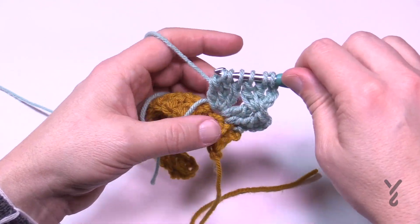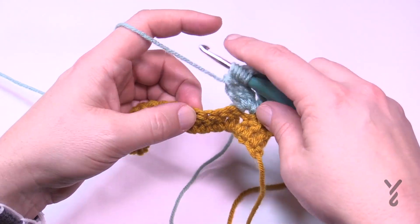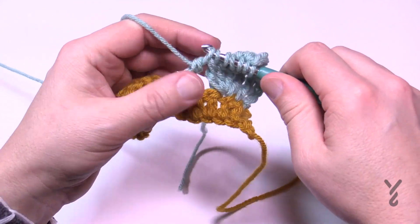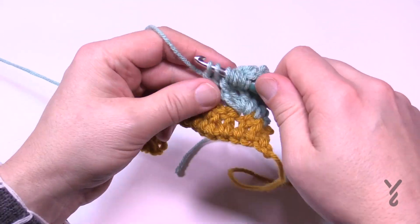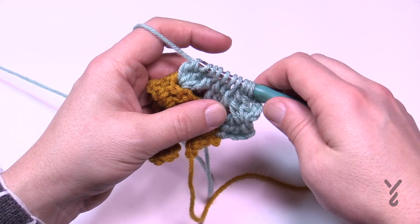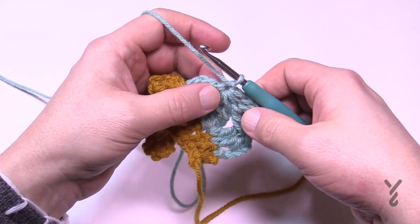Now you have six loops — you need a total of nine. Come back to the line and skip three stitches: 1, 2, 3, then go to the fourth — that's where your next section goes. Wrapping twice, go to the fourth stitch, pull through, pull through two and two, and hold. Do it two more times in that same spot and you'll end up with nine. Now yarn over, pull through all nine, then chain one to lock it — and you end up with the center hole.